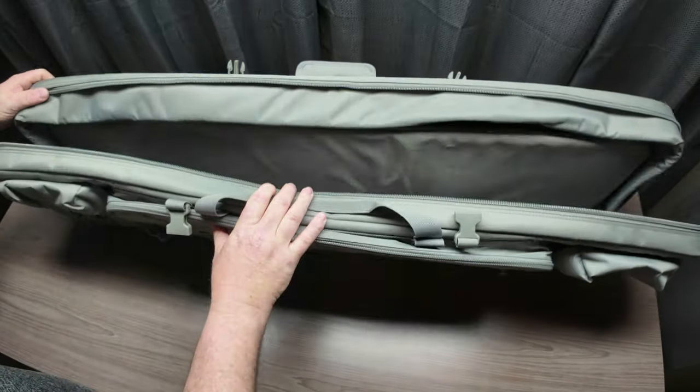Pretty nice fit — not too hard to get zipped up even with the bigger scope on the 700. Once you have it zipped up you've got the extra protection here — close these and tighten those down, and you've got everything nice and well protected in the bag.